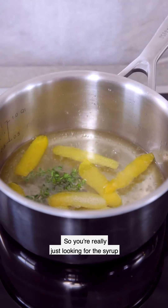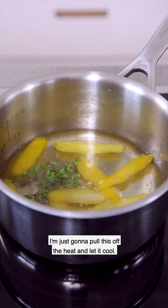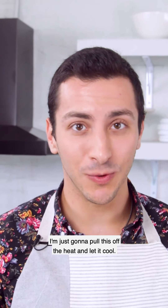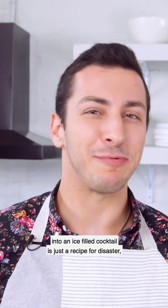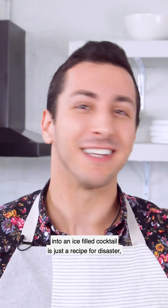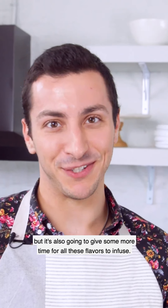You're really just looking for the syrup to be clear — that's how you know all the sugar is dissolved. I'm just gonna pull this off the heat and let it cool. This will not only help you not melt your cocktail, because adding boiling syrup into an ice-filled cocktail is just a recipe for disaster, but it's also gonna give more time for all these flavors to infuse.